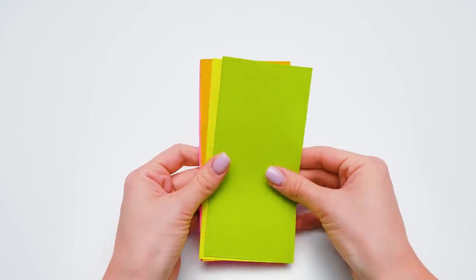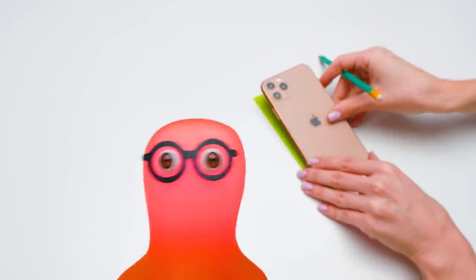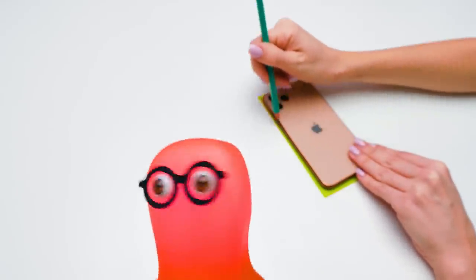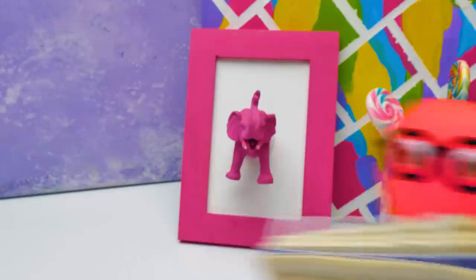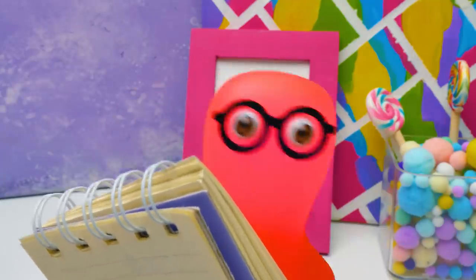Now let's deal with its filling! By the way, Susan, I really like your choice of colors! You're so getting a point for this! Thanks, Sammy! Now let's carefully cut out this shape! Easy to make? Check! You know, I must say this craft is a real candidate for an A!